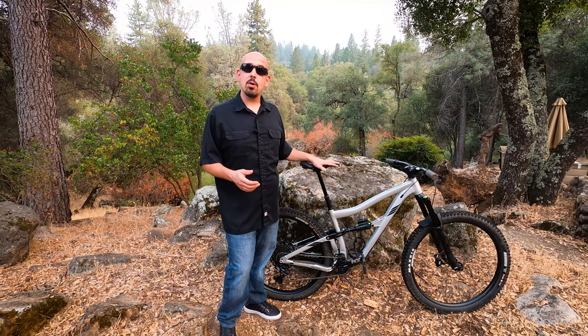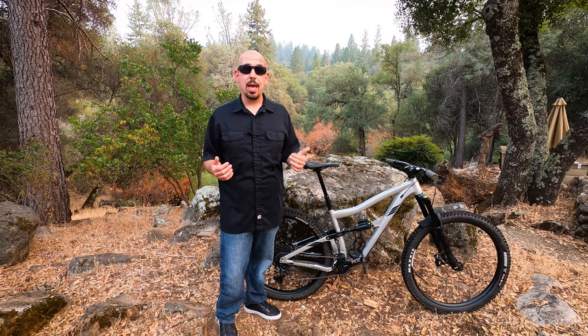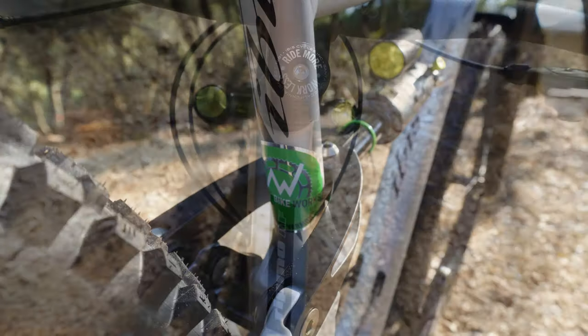A standout on this model is that they reverted to an aluminum frame, and the biggest surprise is they brought this bike in at $3,000. For $3,000, IBIS did a remarkable job of speccing this bike. I don't know how they did it, because some other brands can't even pull off decent spec, and this pulled off an amazing spec.